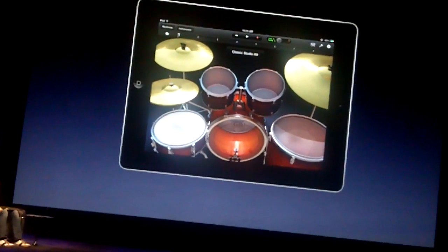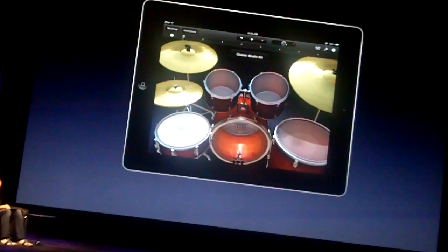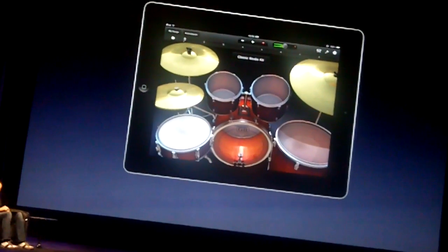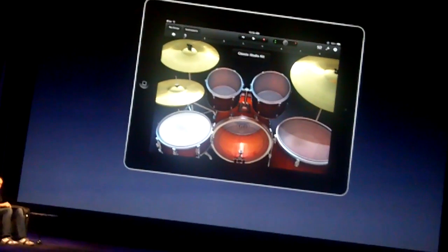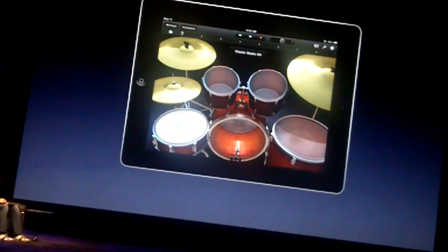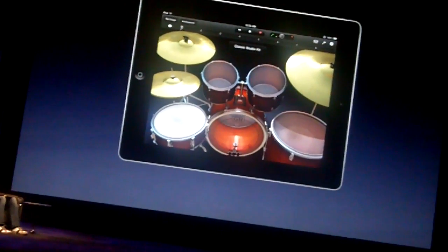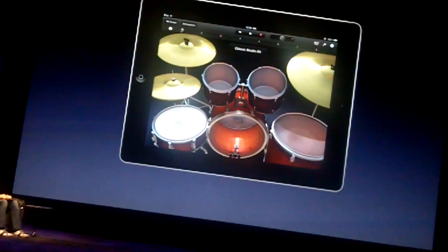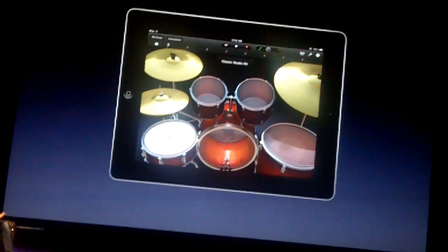Just like the keyboards, it knows if I tap soft or hard. Different parts of the drum kit play different sounds. I can even tap the edge of the ride cymbal — as I move closer to the bell, you get a different sound, and I'll alternate between the two. Or the left and right side of the hi-hat to play open and closed patterns.